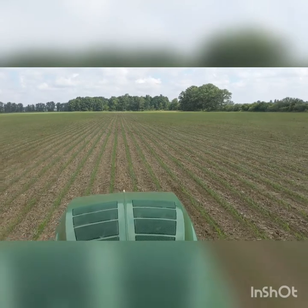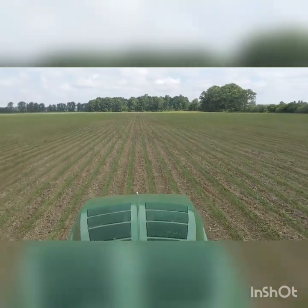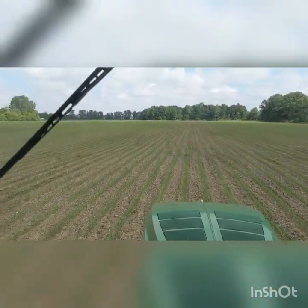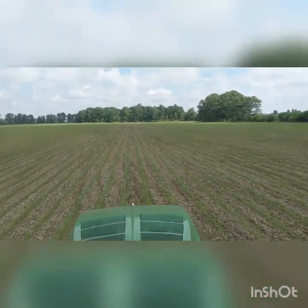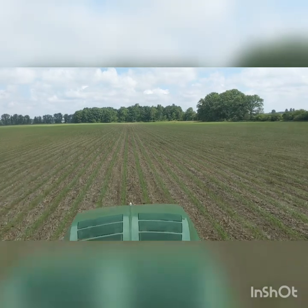So we can update on what's going on. This corn looks real good. This is the second year I've farmed this farm. Last year it was in beans.